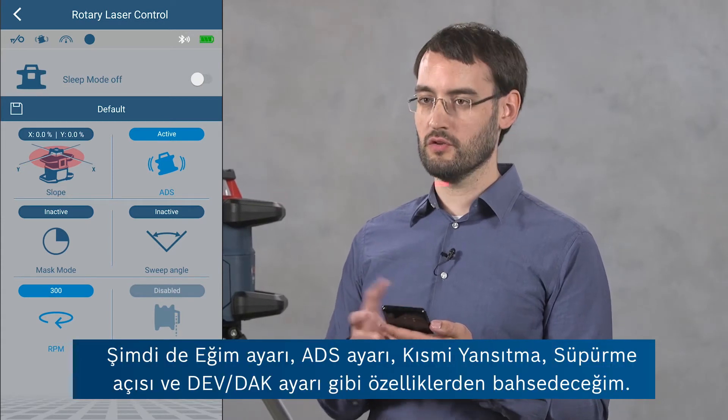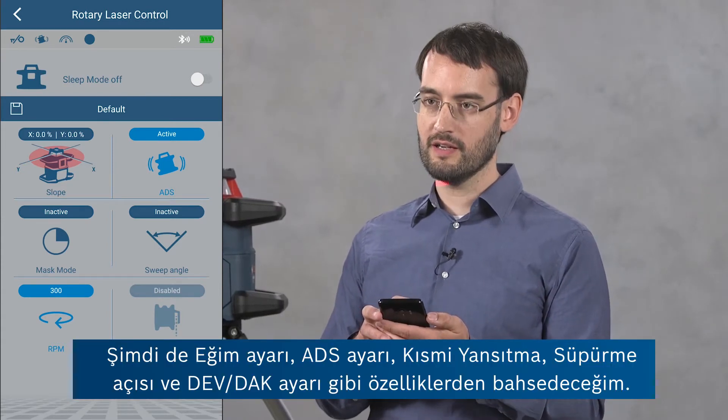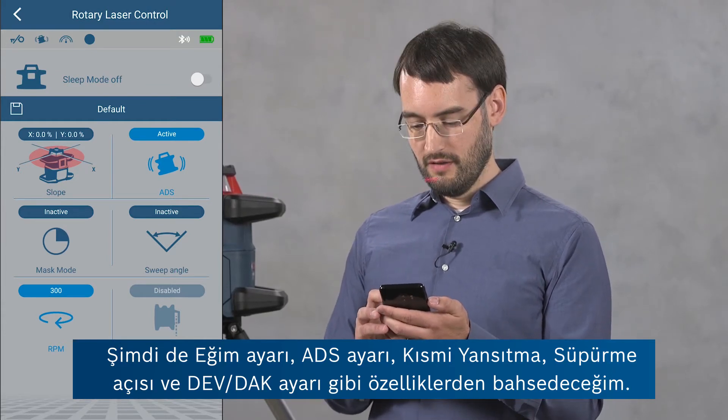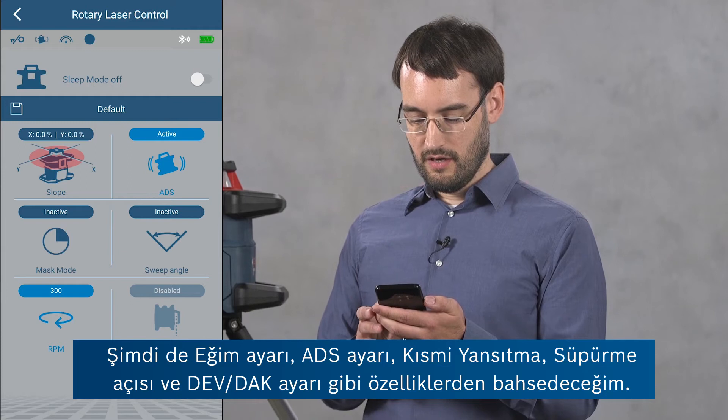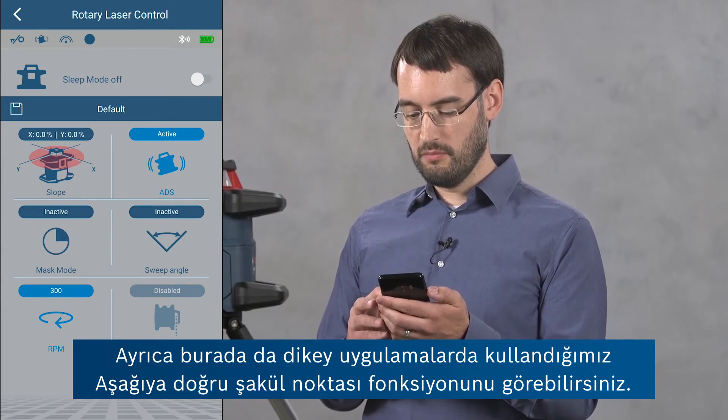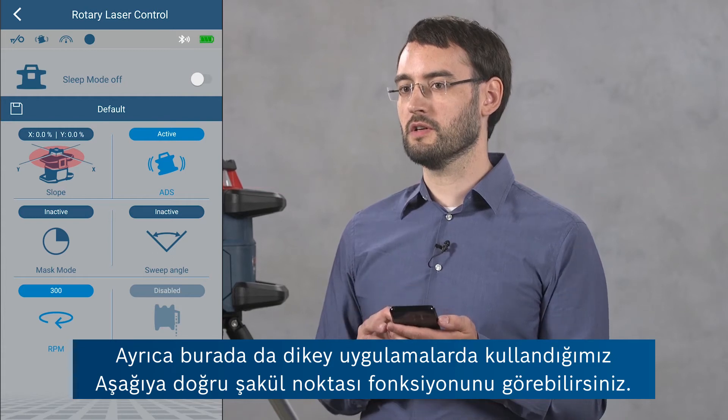The further features I'm going to talk about are the slope setting, the ADS setting, the mask mode, the sweep angle, and the RPM setting. And here you can also see that there's a plumb down feature which we can use in vertical applications.